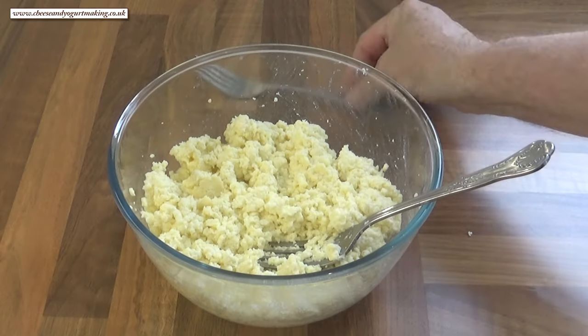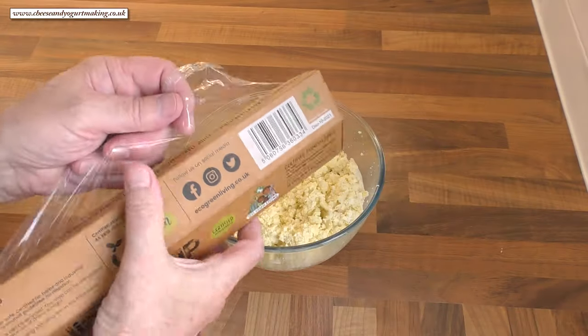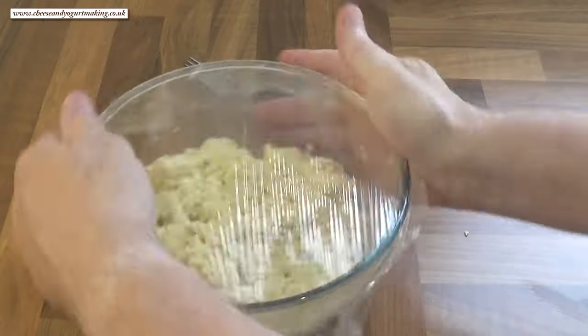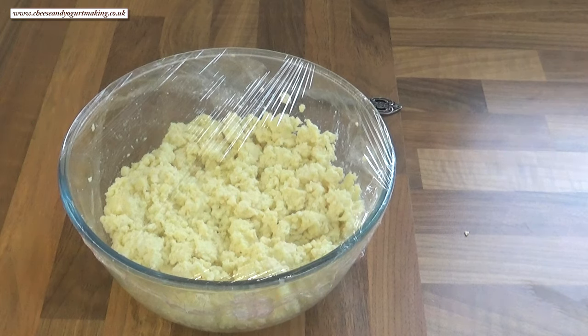And that's it — your beautiful creamy ricotta cheese is done. Cover the bowl with cling film. This ricotta will keep in the fridge for four to five days, or you can freeze it for up to three months for future use. As I said at the beginning, it's a delicious, quick and easy cheese to make.